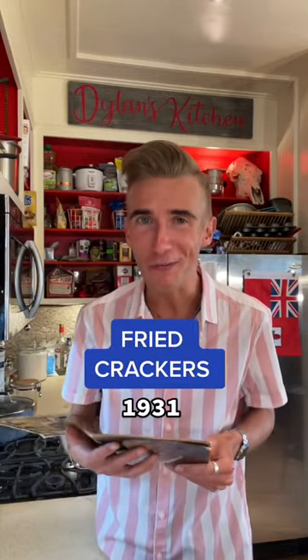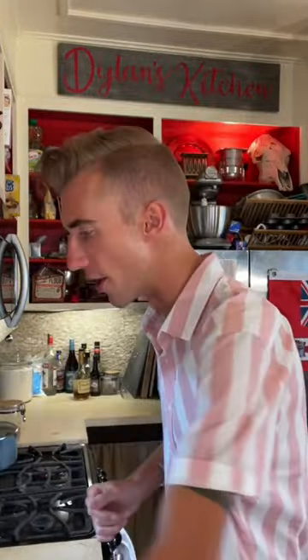Fried crackers from the Great Depression. These are also called cracker fritters. What is a fritter? I don't know — nobody knows.